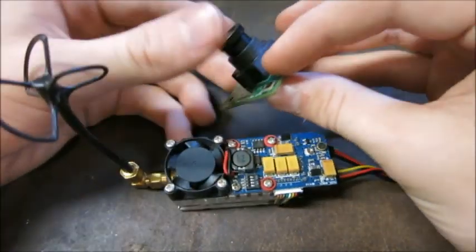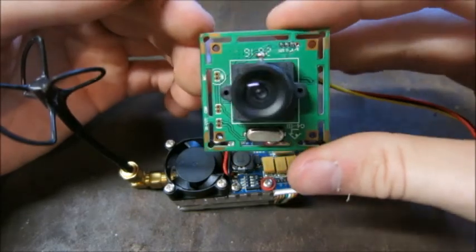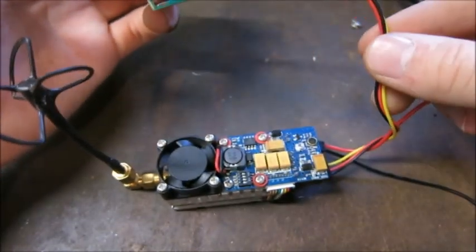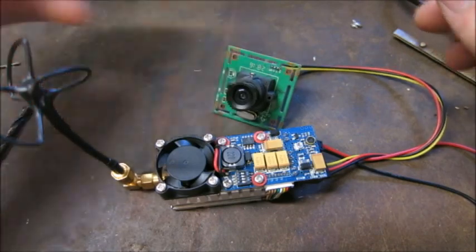The camera connects via three wires and is powered directly by the transmitter unit itself. It's a decent quality camera that just plugs in and then plugs into the bottom of the transmitter. Next, let's take a look at the receiver we'll be using and then give this a go to see what the video quality is like.